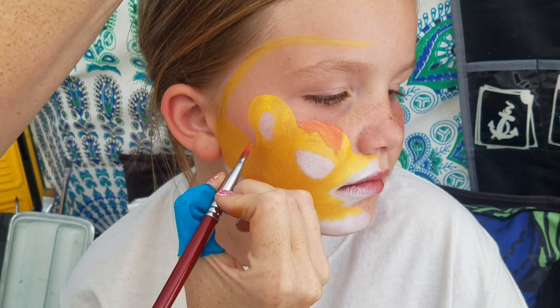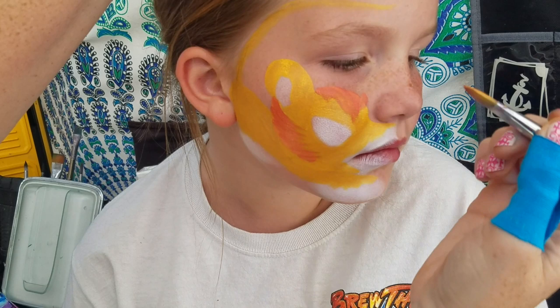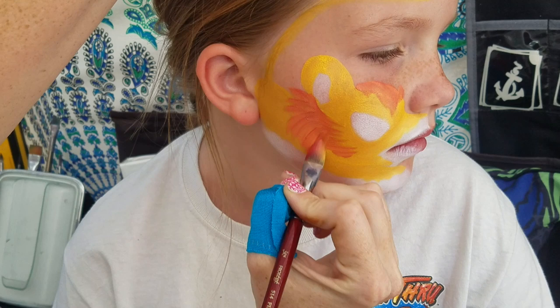I like to start by bringing some hair down and bringing some hair in, so we have these nice wispy lines like that. Then we get to go in the opposite direction and bring it back out.